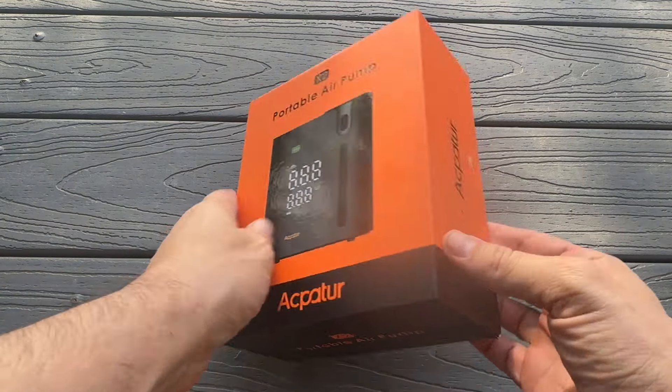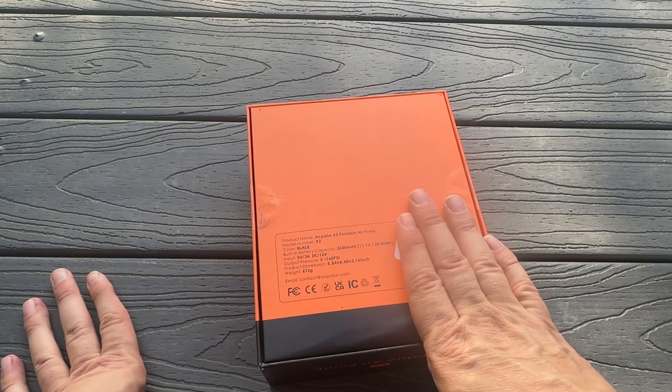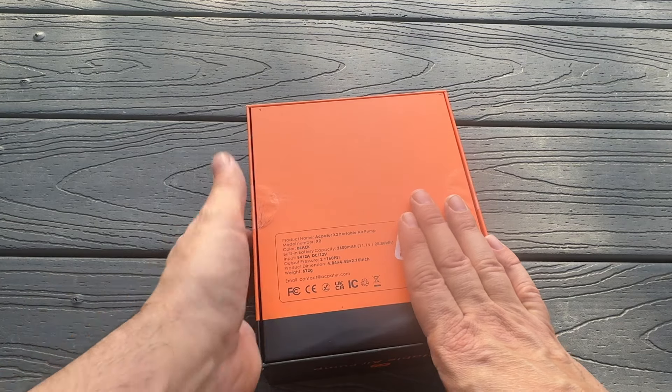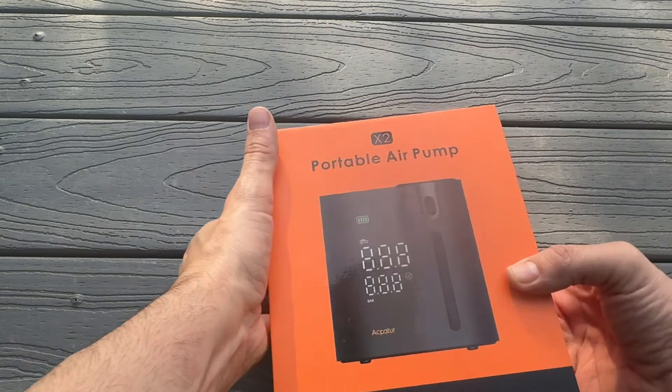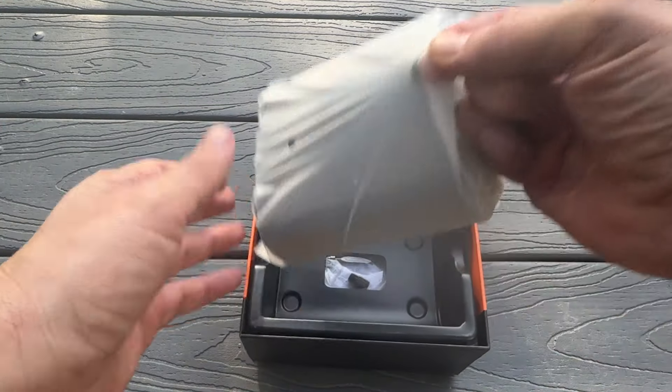This is the X2, and yeah, I absolutely love it. The color is black. It's the X2 — 2600 mAh built-in battery, 28.86 watt hours, input 2 amp DC 12 volt, 2 to 160 PSI. This does 160 PSI? You've got to be kidding me. That's incredible, folks. You don't realize how good that is.